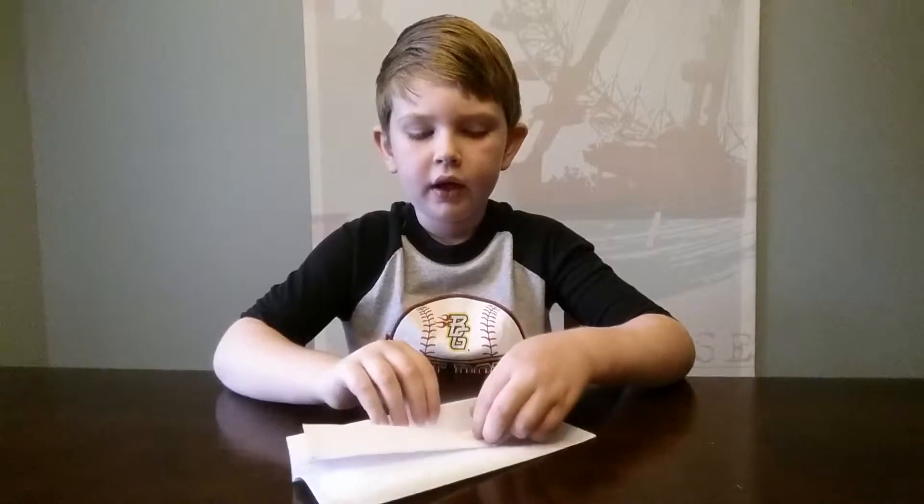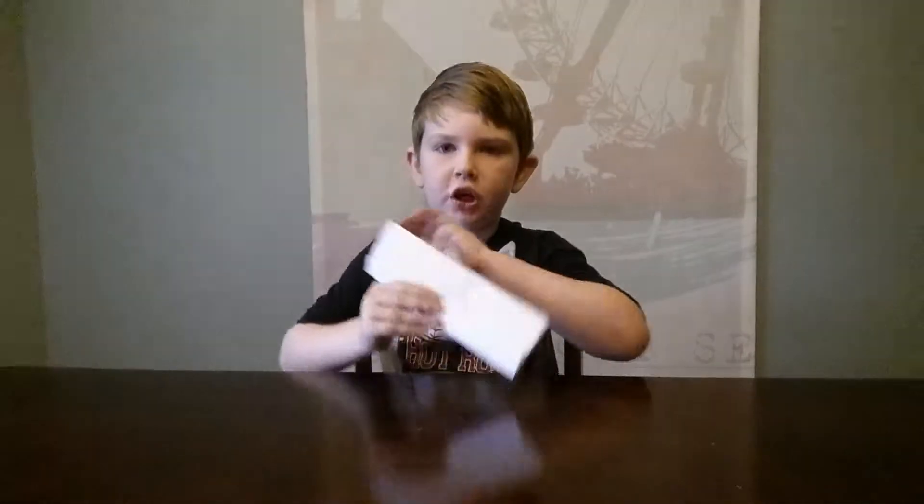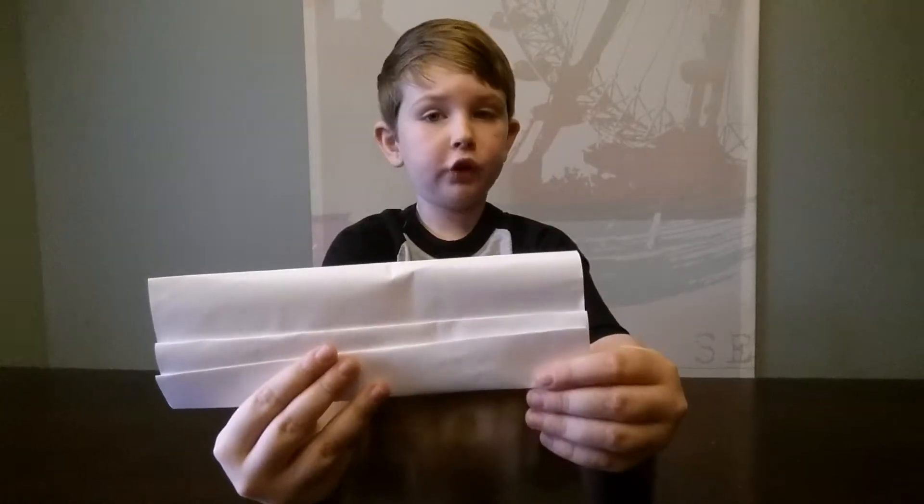Pull that up and push that down again. Then your paper should look like this — almost done.